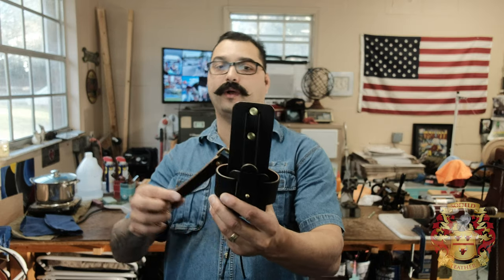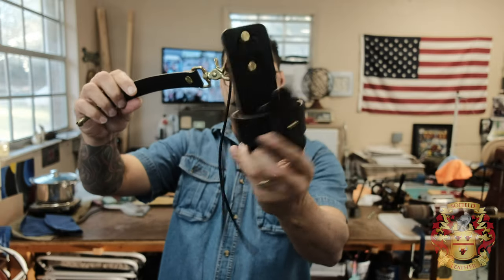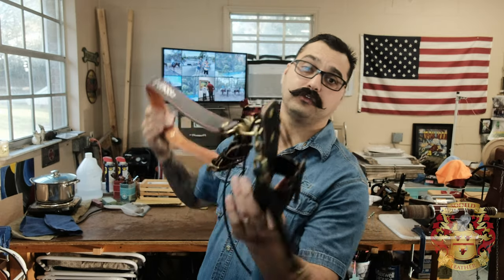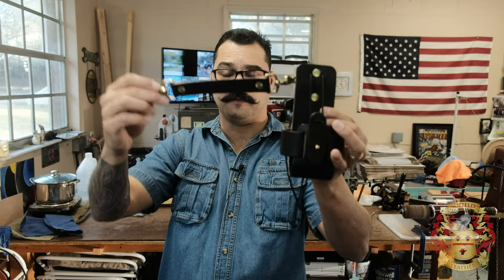What's up y'all, it's Alexis Sophie Leather. In this video we're going to be making a radio holster — a firefighter radio holster. This design was in the making for about two or three years, this is my final design, and I'm going to teach you how to build this today. It's a very unique design — I don't see any other design out there like it. For those who don't know, this goes on a radio strap for firefighters.